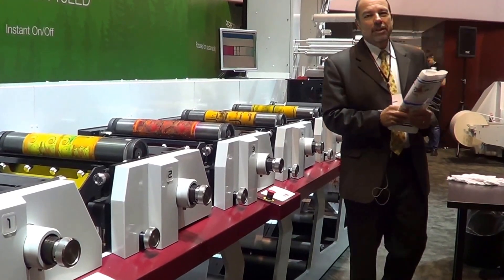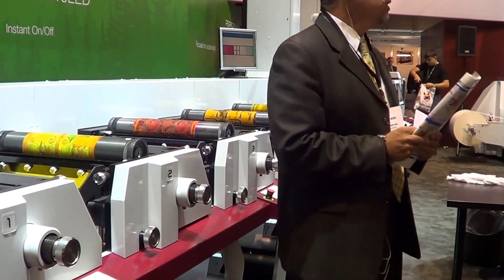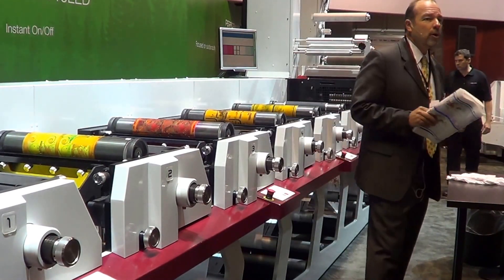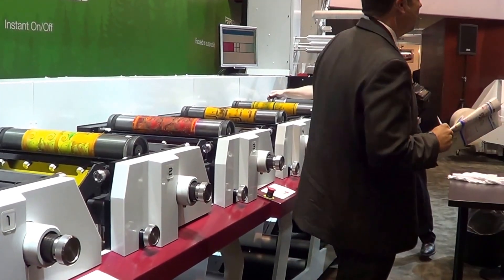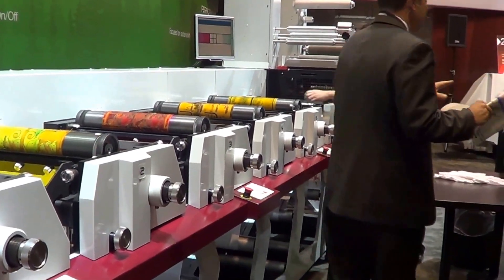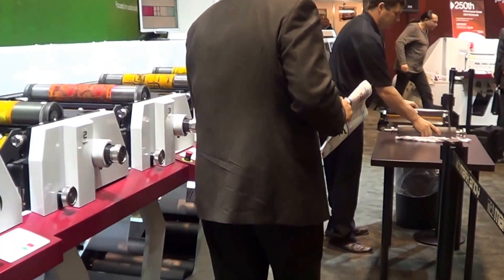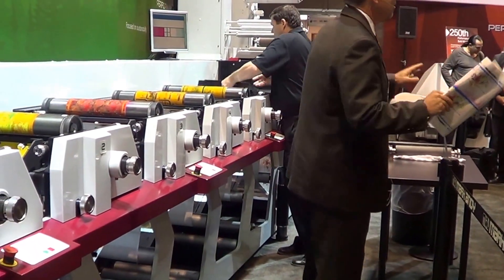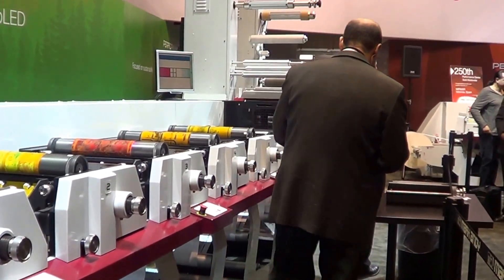Let's get started. Ladies and gentlemen, welcome to the Mark Andy booth here at Label Expo 2013 and to this presentation of the Performance Series V3 Press with our Pro LED UV Curing System. Now, that was Jimi Hendrix's Purple Haze. But I want to assure everybody that the purple haze you're about to see will be coming from these LED lamps — you will not be transported back to the 60s. Mark Andy is going to take you right to the future with the new rockstar in UV curing: the Pro LED System.